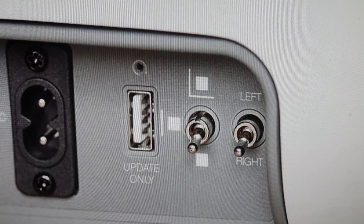Hey everybody, this is a quick video in case you have a Q-Acoustics Q-Active 400 wireless speaker and you need to do a hard reset to the factory default settings of the speaker.